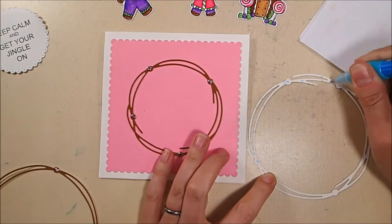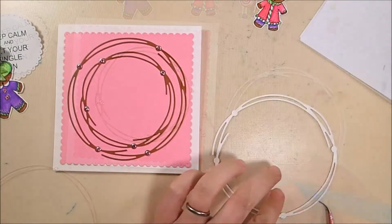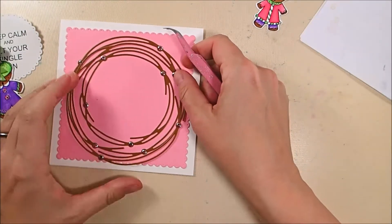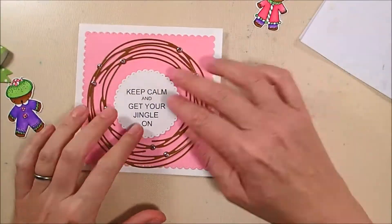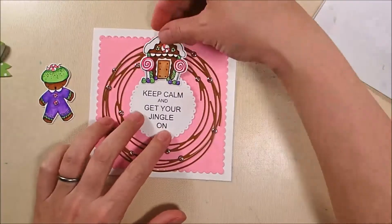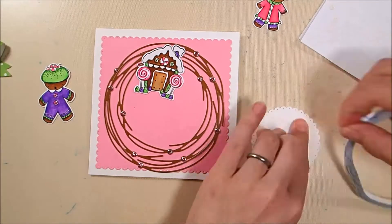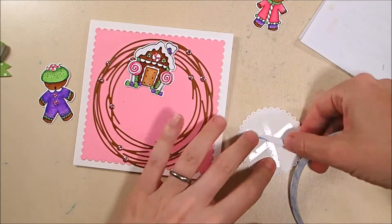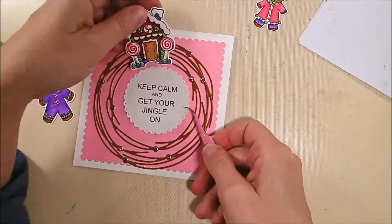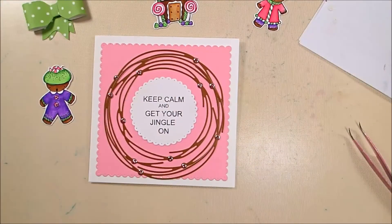I arranged the glitter dots so they wouldn't be covered by elements going on top of the wreath — that worked out well on the top parts, but the bow covered up the ones on the bottom, so I'll add some extras later. Even though the circles aren't really connected, once everything is on there it looks like a wreath. The greeting is from the Holiday Cheer stamp set, stamped on 85-pound white soft finish card stock and die cut with the third smallest die in the dotted scallops circles die set.